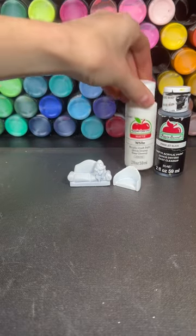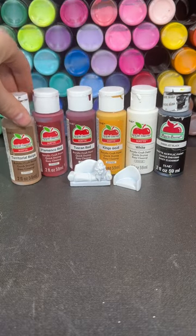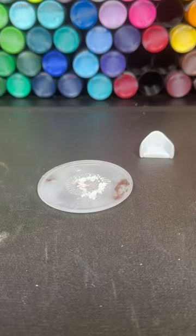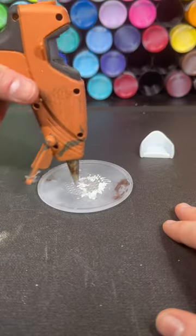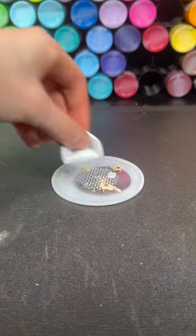For these first two pieces I use jet black, white, king's gold, tuscan red, flamenco red, and territorial beige Apple Barrel brand paints. I lightly hot glued my minis to a platform to make handling and painting them a lot easier.